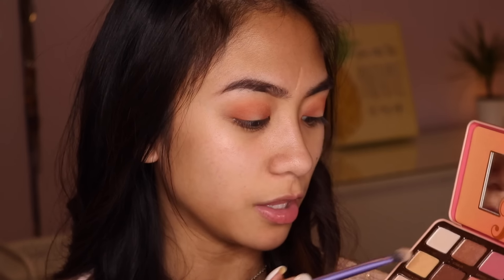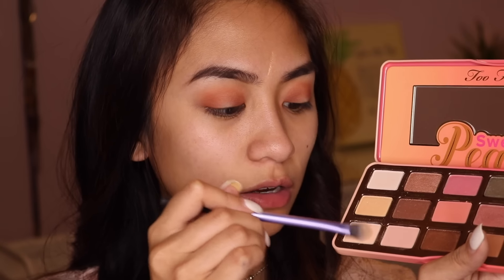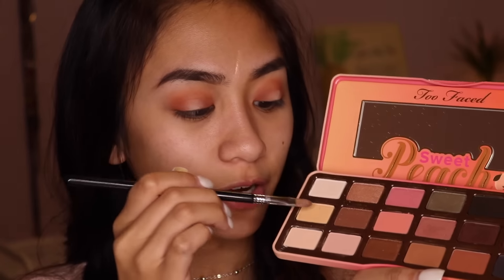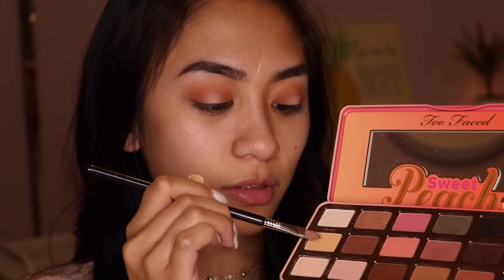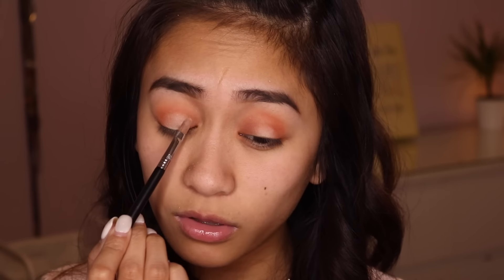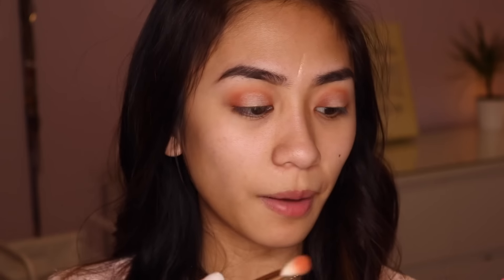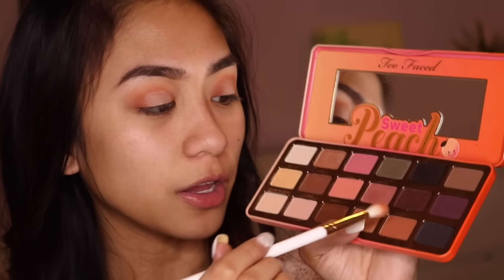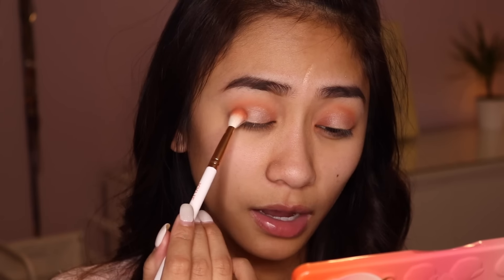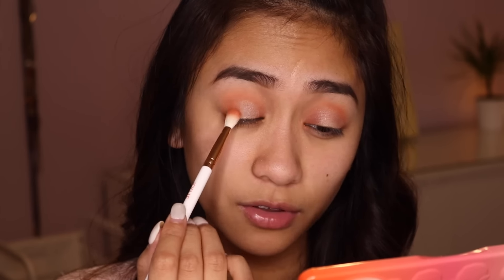I'm going to dip back into my Too Faced Sweet Peach Palette. First I'm going to take the shade Peaches and Cream and place this in the center of my eyelids. Then I'm going to take the shade Nectar — it's so pretty, one of my favorite shimmers in this palette — and just place this in the middle of my eyelids using padding motions, which will make it look more seamless and blended. Then I'm going to take the shade Summer Yum, which also reminds me of Cinnamon from the Kylie palette, to diffuse the edges of the shimmer shade and blend everything together.